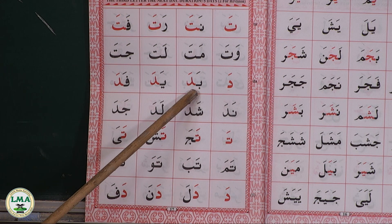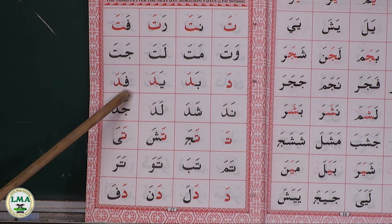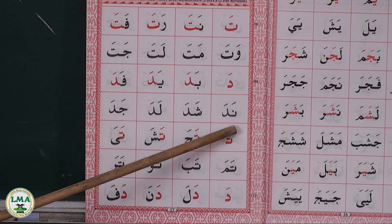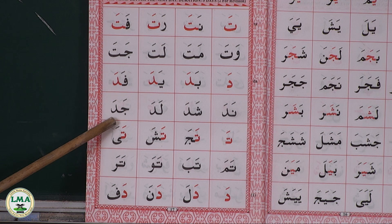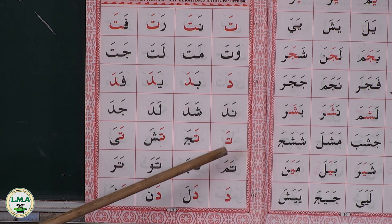Da — bada, yada, fada, nada, shada, lada, jada.